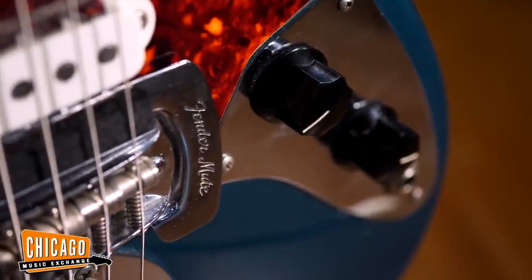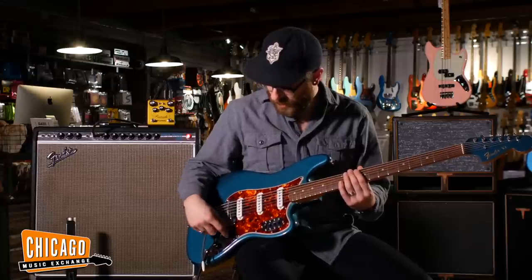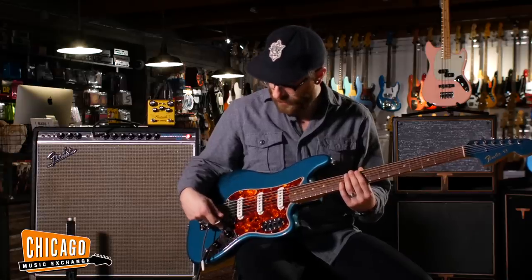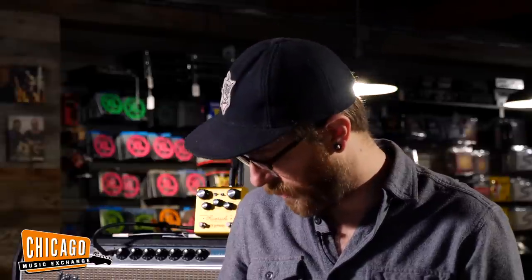And there's also this really great Fender Mute, which also came on the Jaguar. If you really wanted to get that tic-tac bass sound — just the articulation of the note but not the sustain — you can mute the notes. This one's actually intact; a lot of the old ones fall apart and you need to replace them.